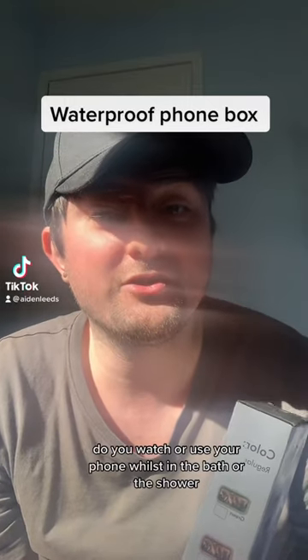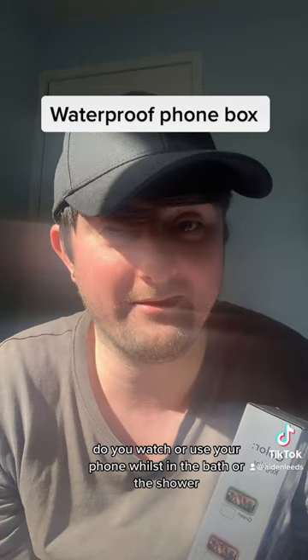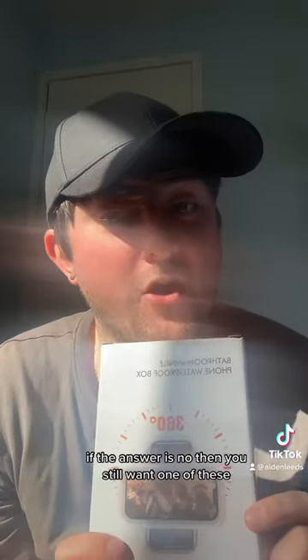So guys, I've got a question for you: do you watch or use your phone whilst in the bath or the shower? If the answer is yes, then you want one of these. If the answer is no, then you still want one of these.